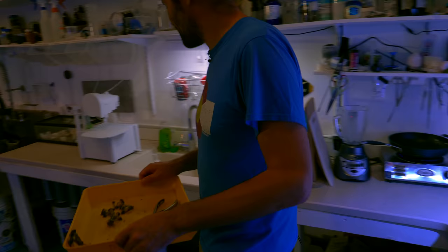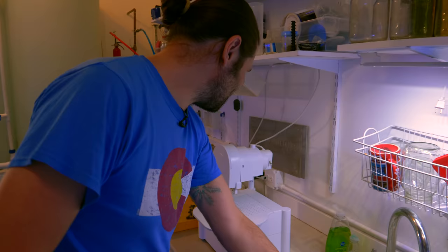Another question people often ask is how long can the coral be out of the water. I think the right answer is: don't let it dry up.